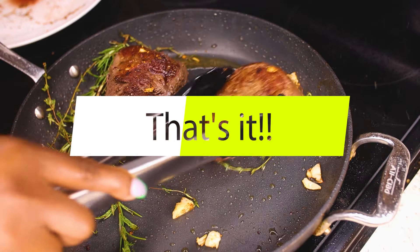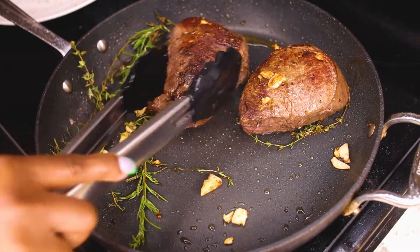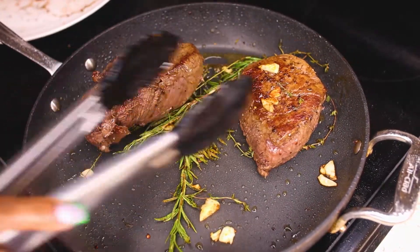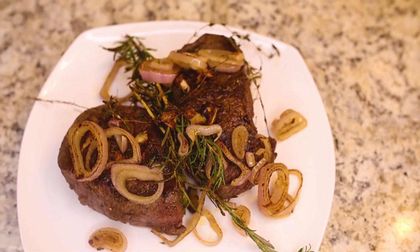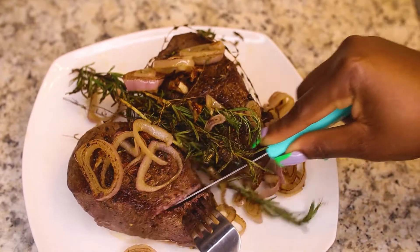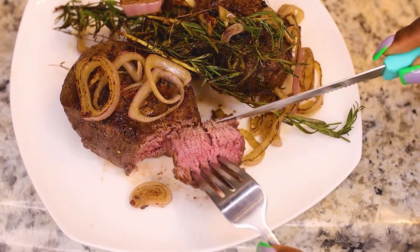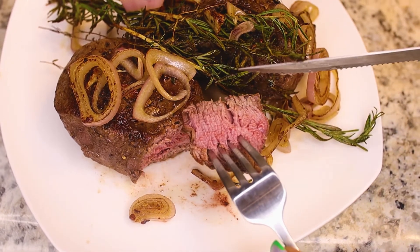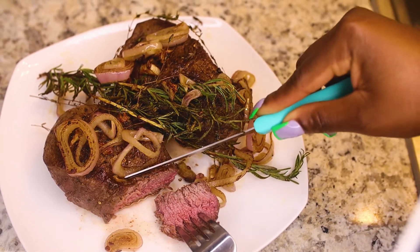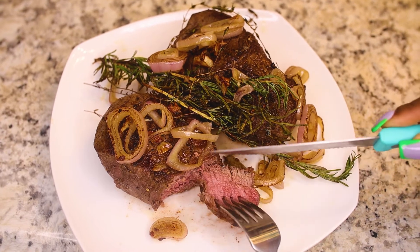That's it! I love to serve this with some sautéed onion and mushrooms — that's my preference — but today I'm gonna eat it with salad. It's juicy too, can you tell? See, it's not dry, it's juicy and tasteful. Bon appétit!